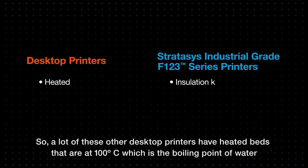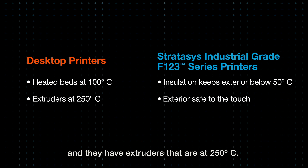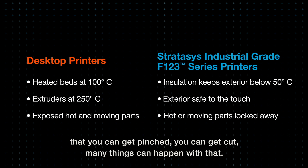A lot of other desktop printers have heated beds that are at 100°C, which is the boiling point of water, and extruders that are at 250°C. They also have moving components that can be accessed from the top or through the front, where you can get pinched, you can get cut — many things can happen with that.